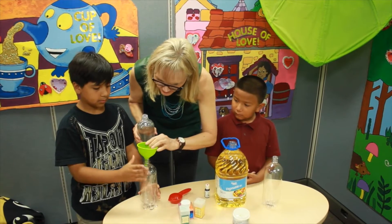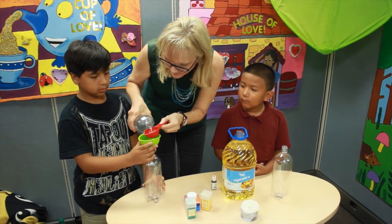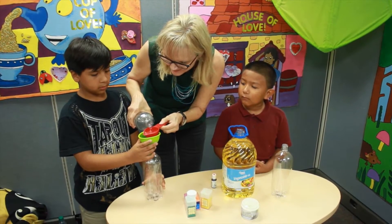Step one. We're going to take our water bottle, our two liter bottle, and pour three fourths of a cup of water into the bottle.